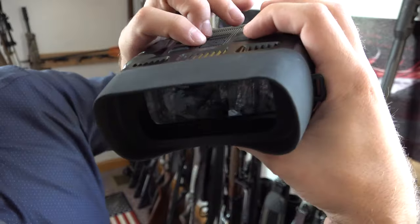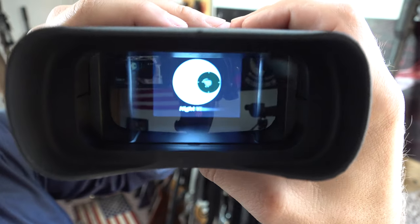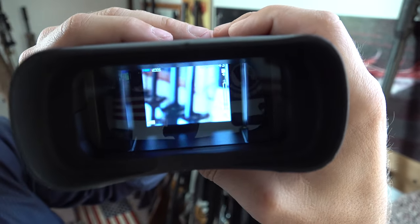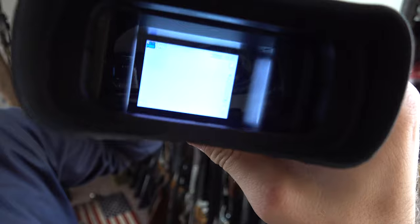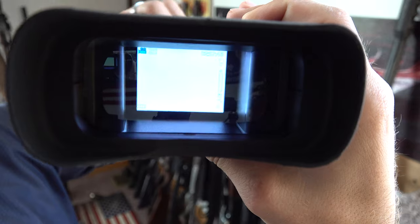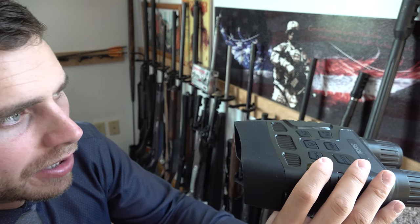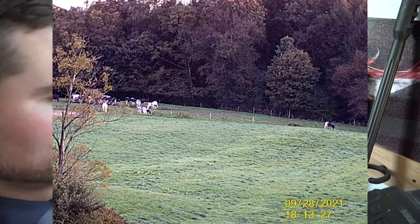We're going to hit the power button and turn it on — you can see it just like that. Right now I have it set on video mode. To adjust the focus, you take this part right here that twists back and forth and adjust it. I'm going to show you looking outside through it and start recording to show you how it works at a long distance.